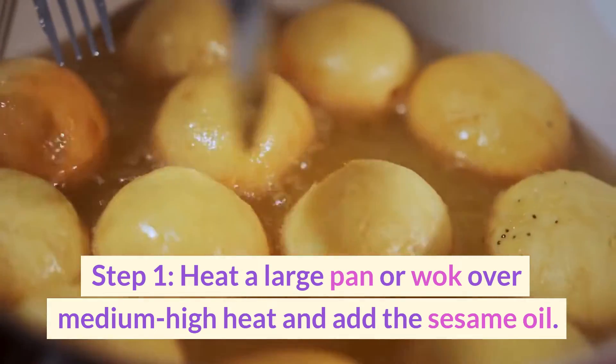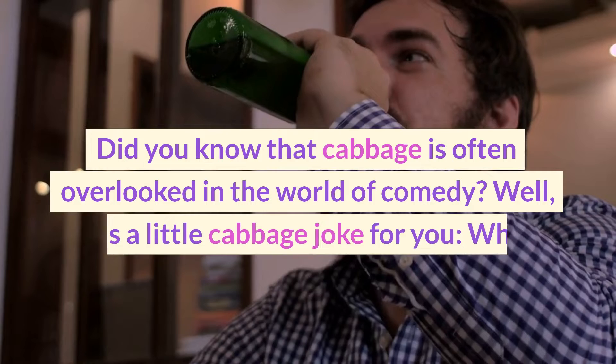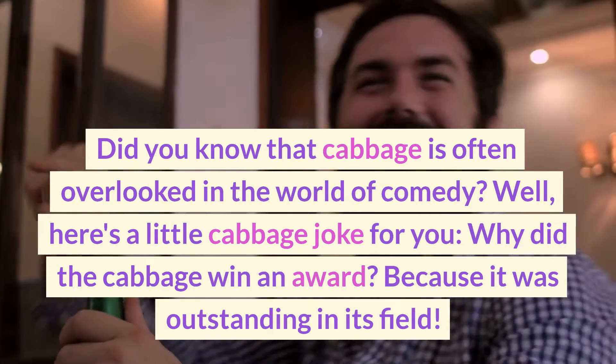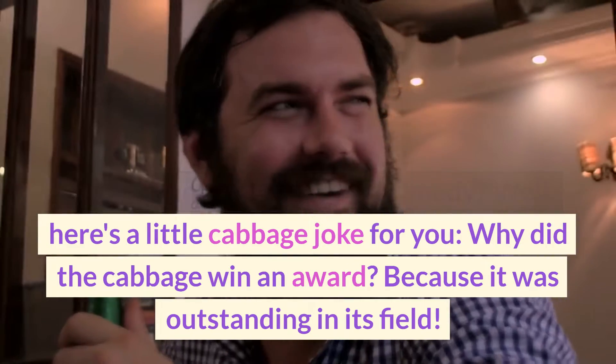Step one: heat a large pan or wok over medium-high heat and add the sesame oil. Did you know that cabbage is often overlooked in the world of comedy? Well, here's a little cabbage joke for you — why did the cabbage win an award? Because it was outstanding in its field!